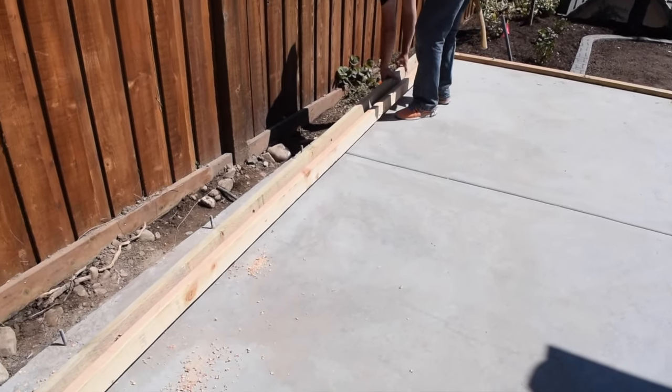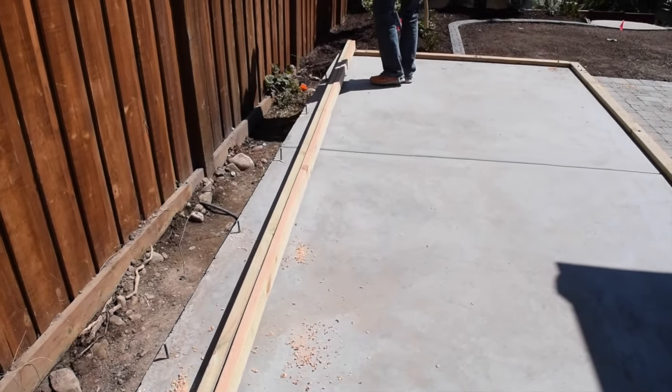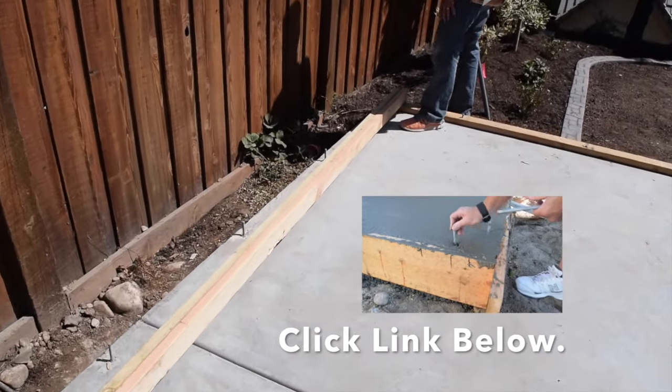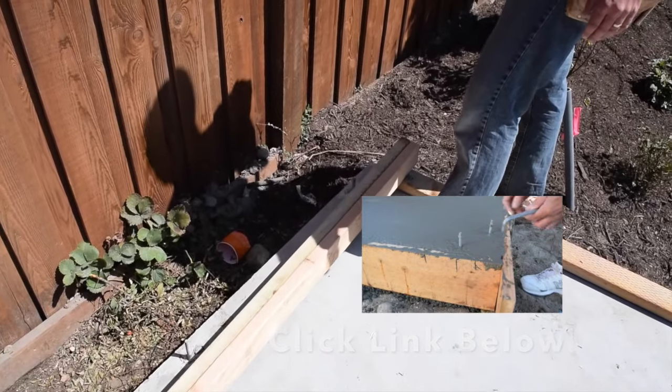Start by taking the bottom plate of the wall off the anchor bolts and set it where you have room enough to frame the wall. Measure and cut a top plate to the same length. Stand the plates on edge next to each other and flush the ends so you can lay out the wall stud locations.